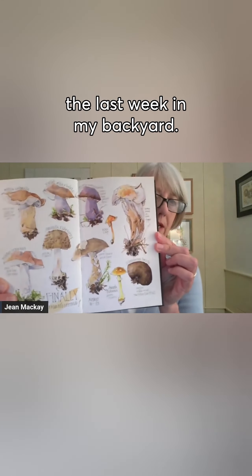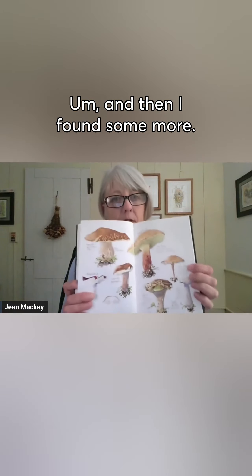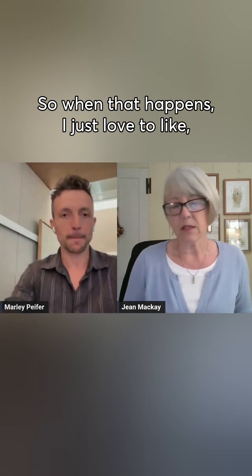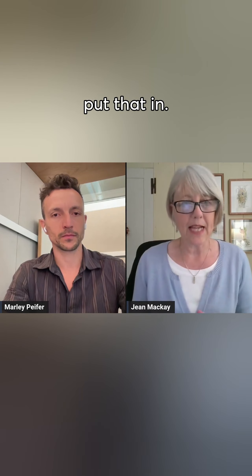All of these mushrooms I found in the last week in my backyard, so it was pretty awesome. And then I found some more. When that happens, I just love to be out, sit down, look at one thing, put it in, go to the next mushroom, put that in.